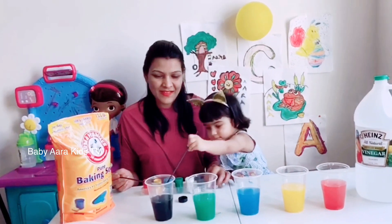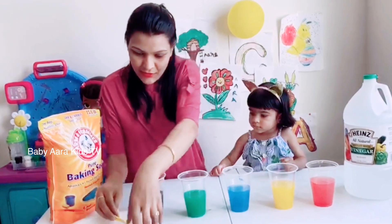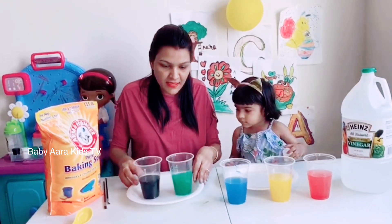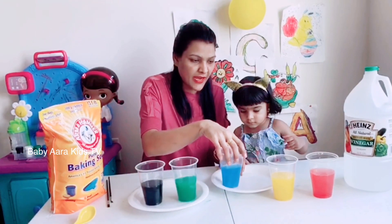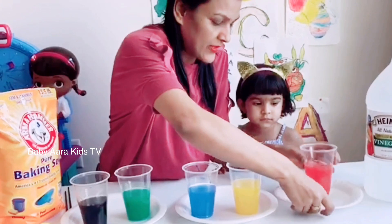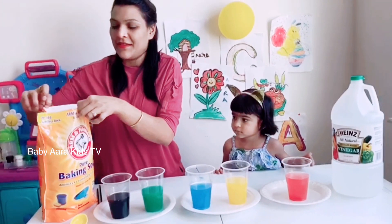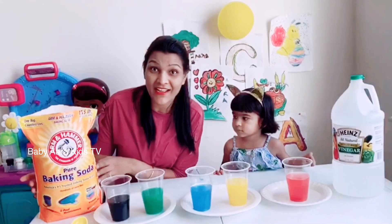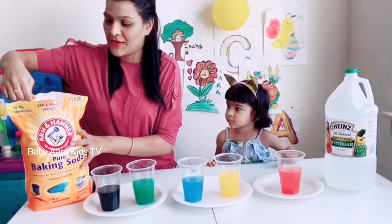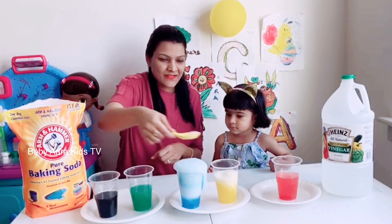Okay, time for the glasses. I'm going to put the glasses here because after adding baking soda a very interesting thing is going to happen. Let's see what's going to happen. I'm going to add baking soda — ready? Whoa!